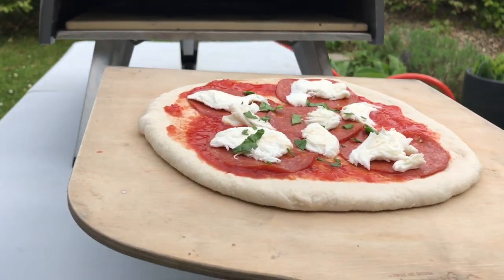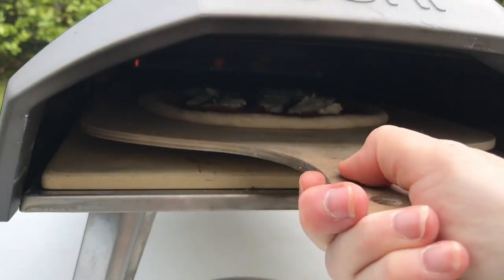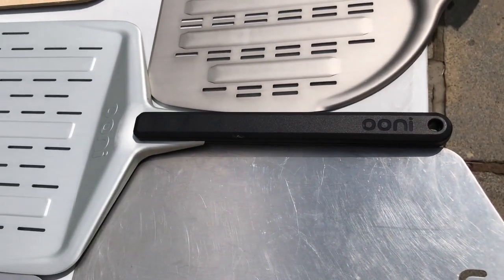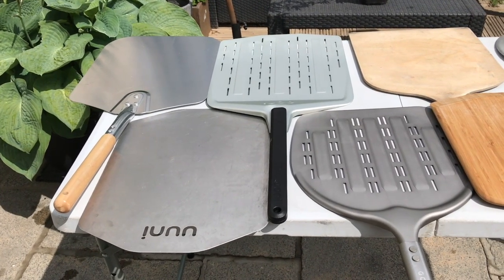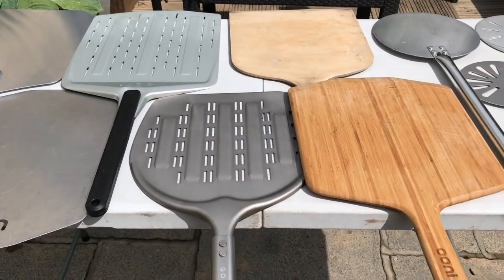I realised there were a number of peels — a launch peel, a placement peel, a turning peel, and a square peel. There were so many different types in all different shapes and sizes, different metals and woods. It took me some time to decide which one to buy. Many are made by the manufacturers of the pizza ovens, which is great because they've made the pizza peels to match the pizza oven size.